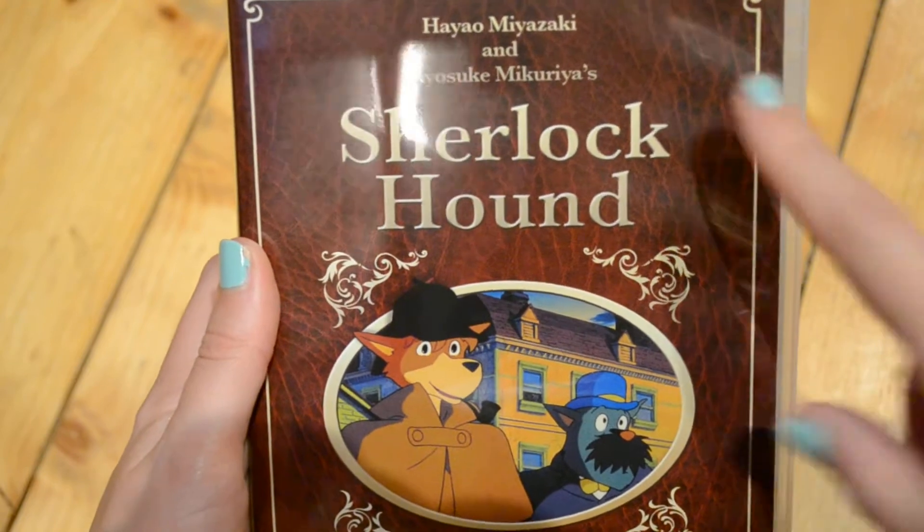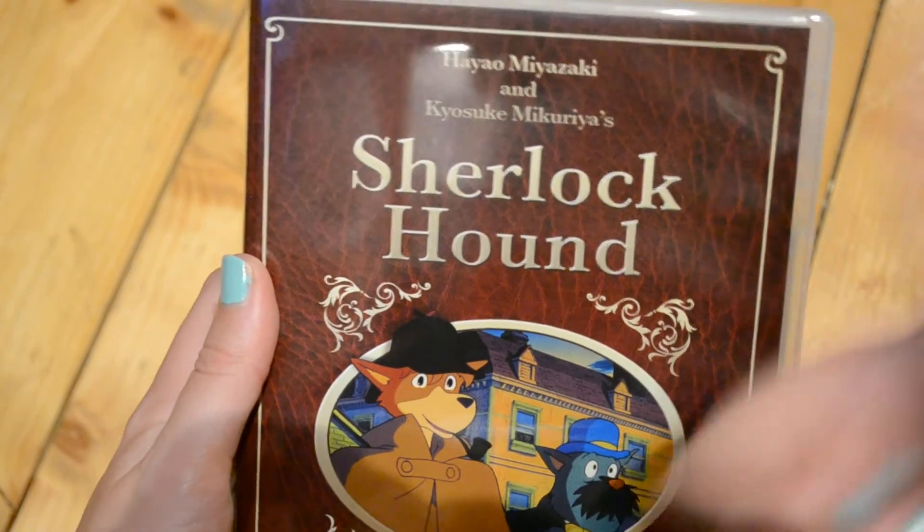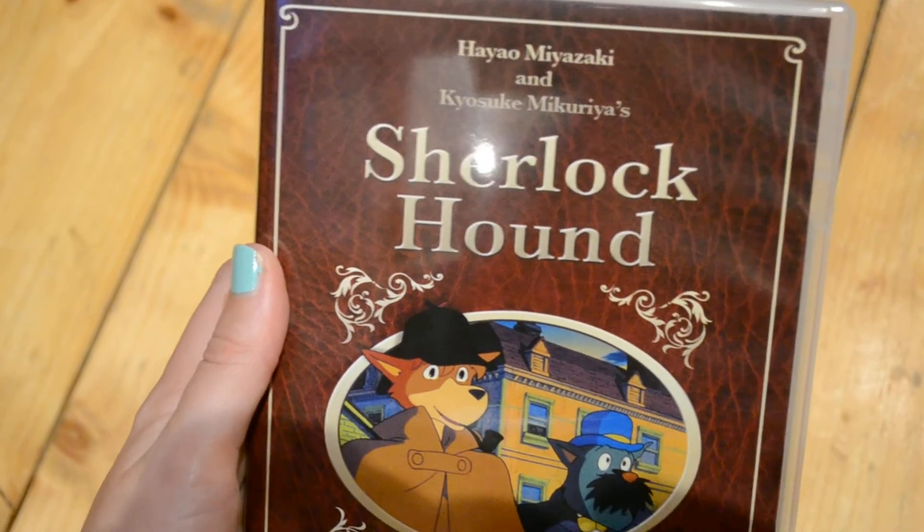Until then guys, let me know in the comments below if you have seen this show, or if you are a Hayao Miyazaki fan — anything like that, let me know in the comments below. Until then guys, I'll see you next time — thumbs up, thanks for watching, goodbye!